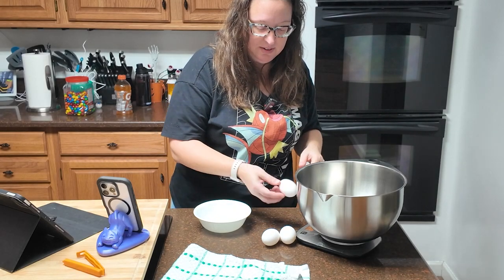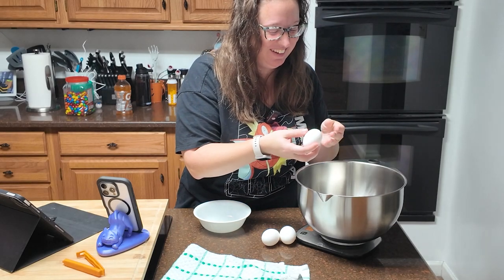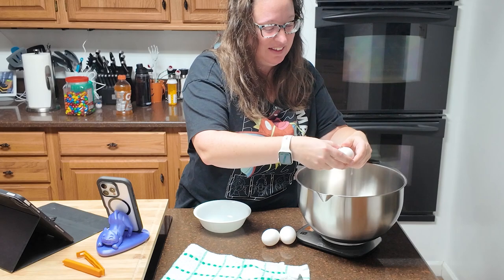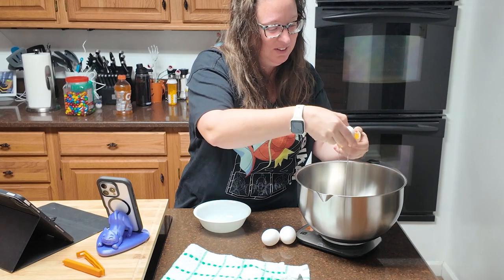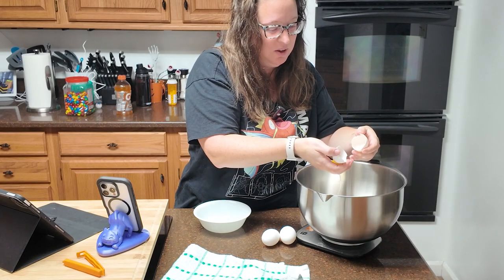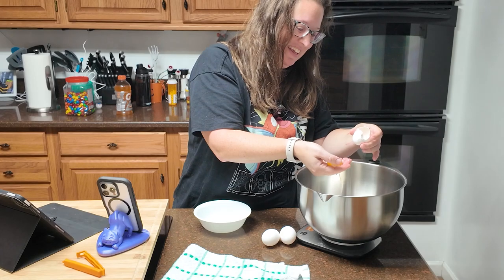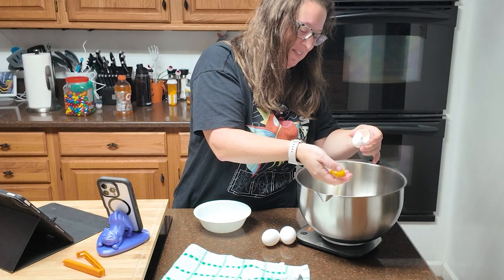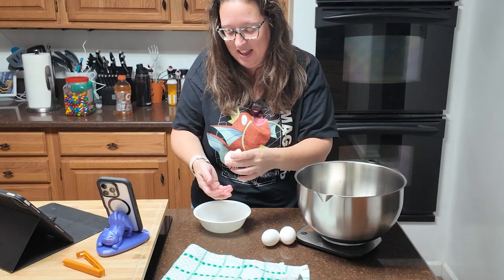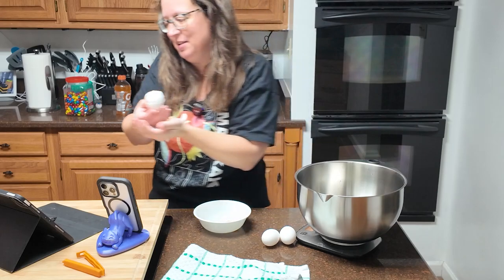I'm just going to not drop the egg off the counter — that was close! As many years as I have been baking, one thing I have never learned to do is crack an egg with one hand. I'm just going to get in here with my hand. There's a little bit of egg white left in here — every little bit is going to count.